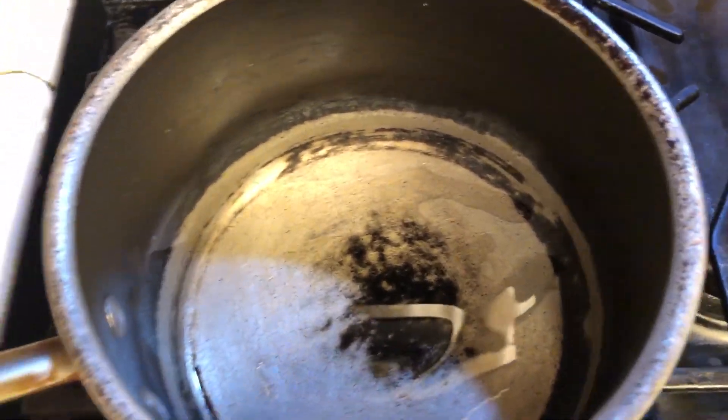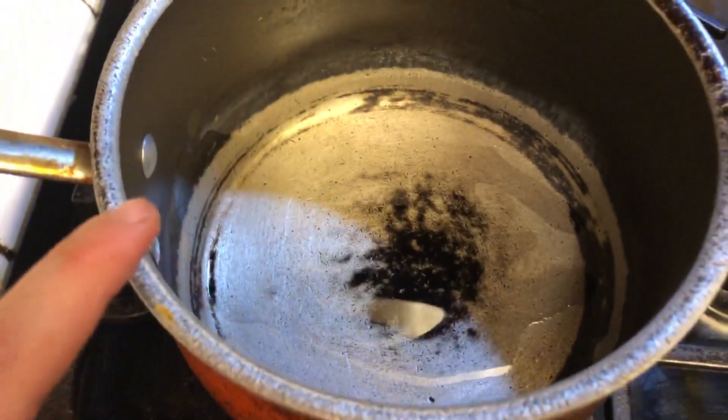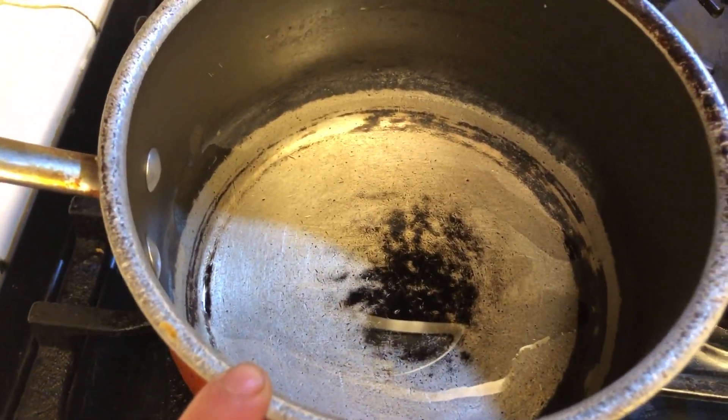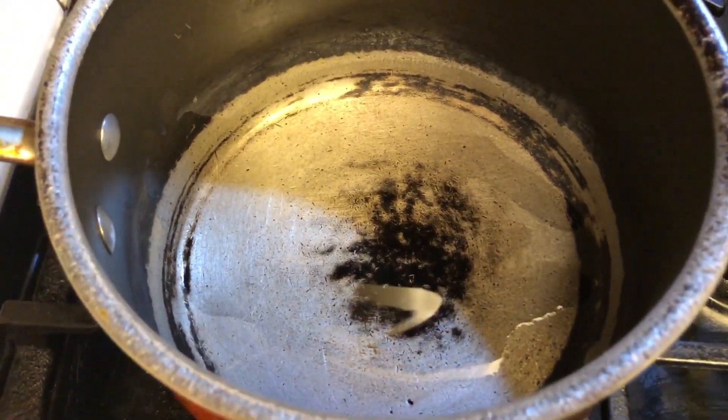Now we're going to make some black beans. I'm going to take a pot, put some oil in it, and as it heats up we're going to add serrano. We're going to add the marinade from the chicken and add the black beans and cook it down.